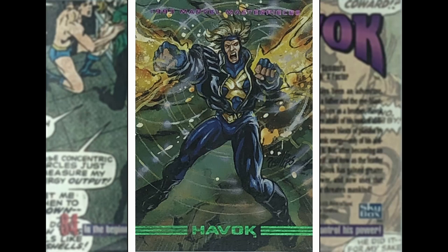We've got Joe Phillips back with a Havok image — this is a cool one. Cyclops's brother. He has got some kind of powers — I don't know what powers he's got, but he's using them right there. Love the hair sweeping out, and I love the kind of concentric circles in the background. Great image.